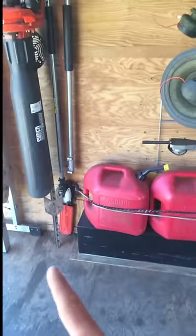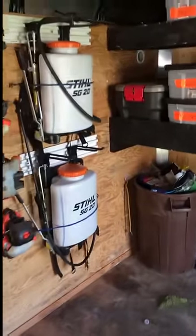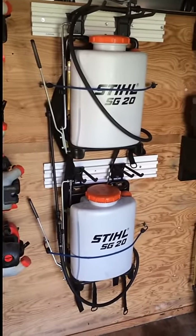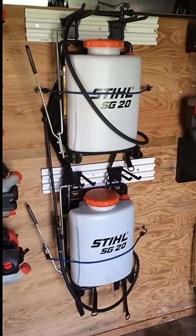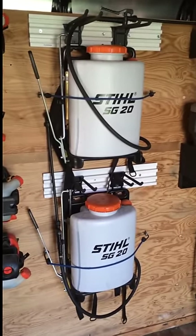Then we got the 266 — just powerful enough to run our chainsaws and run our hedge trimmer for when we got those big jobs. We got the Stihl backpack sprayers. Those have been really great. I like them a lot compared to other ones — they just fit pretty well on my back and they've got the power and pressure I need.